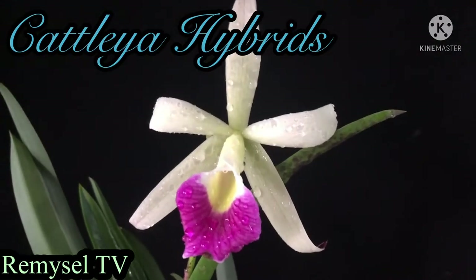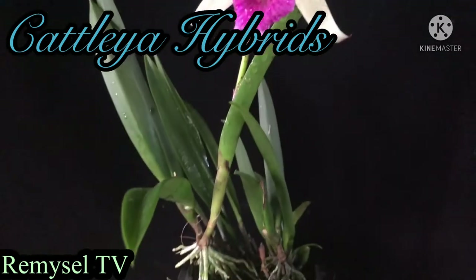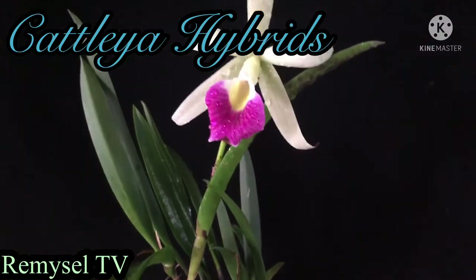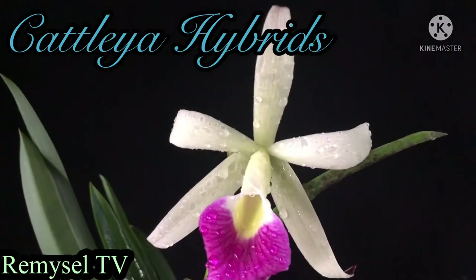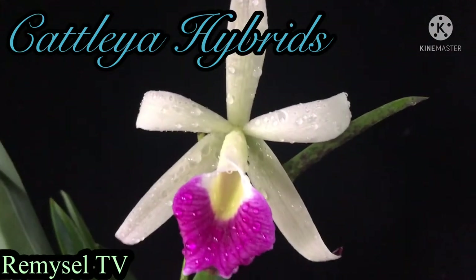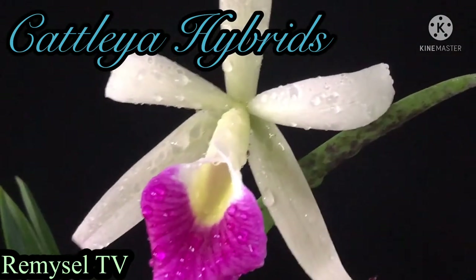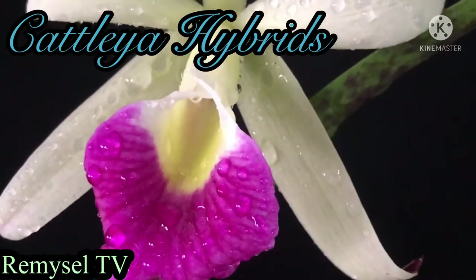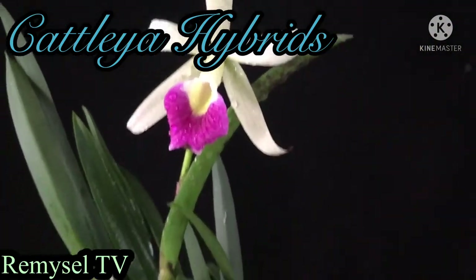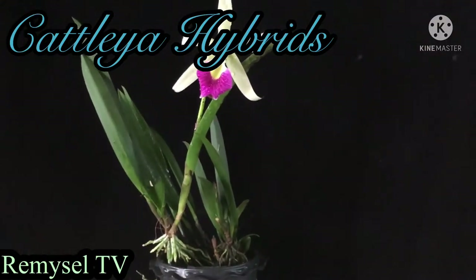This is a Brasso Cattleya — a Cattleya hybrid, Brasso Cattleya. Look at the plants and the new bulbs. This flower is really, really very beautiful but my camera couldn't catch the real color, I think because of the background. It's a really very gorgeous color.